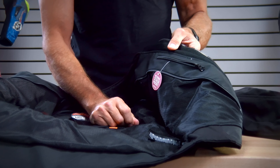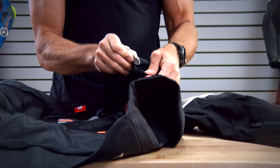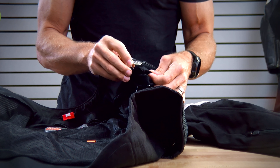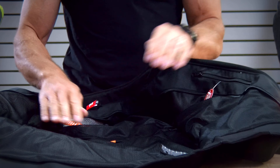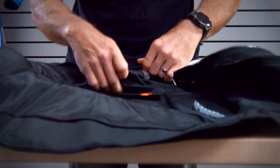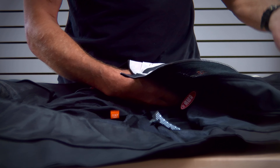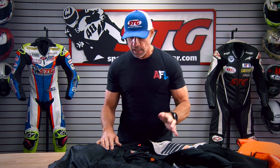Zippered storage pocket here on the left breast. Go inside and there is a little stash pocket. Icon's been doing this since its inception — this is the Saint Christopher medal. Mesh liner inside the coat, nice and comfortable. Here's the pocket for the back protector, pockets for the shoulder armor, and the elbow and forearm armor. It's very easy to find. If you prefer to ride without that stuff, you can reach right in there and pull it out — but we recommend you leave it in. With the D3O stuff they're using, it's so low profile and comfortable you don't even notice it's there.